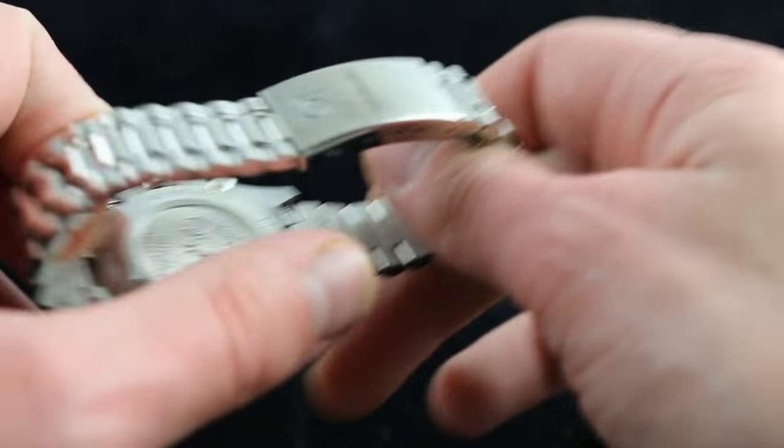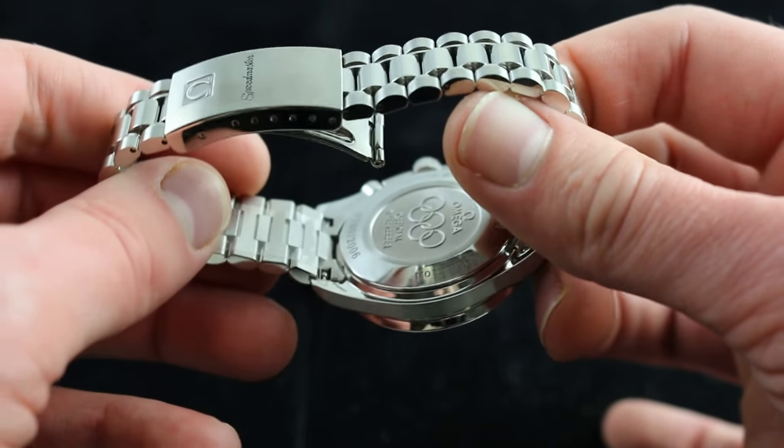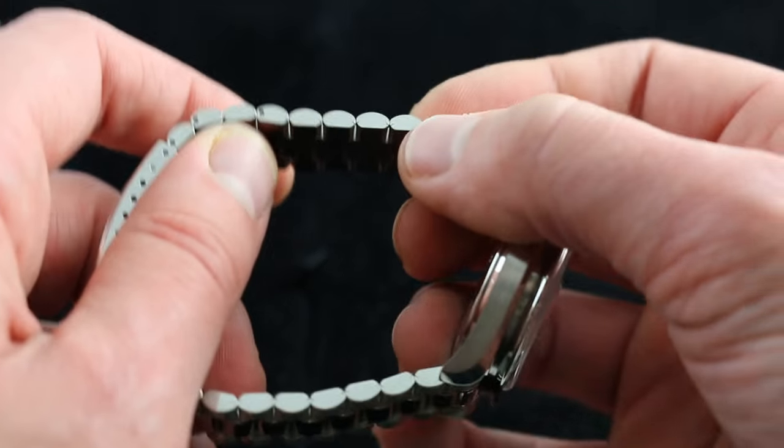This is an impressive bracelet that's very solid. At this point in time, Omega was calling the bracelet the 1470 with 815 end pieces, and all of them feel the part of a modern, full-figured, substantial bracelet.